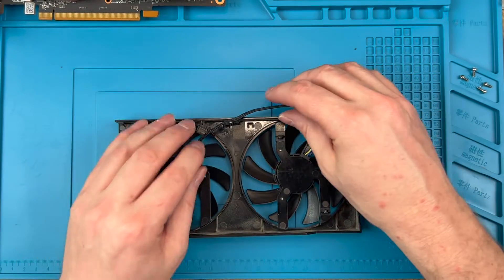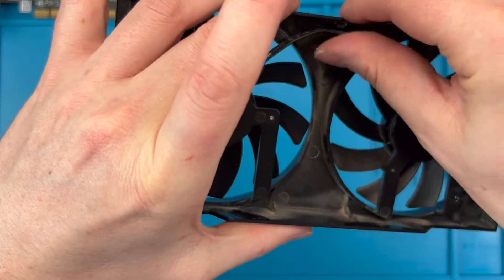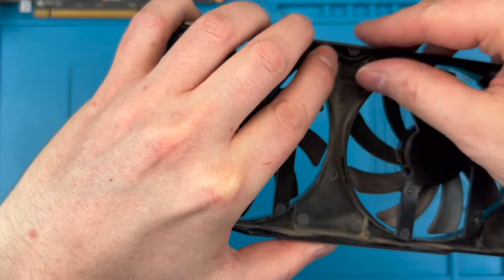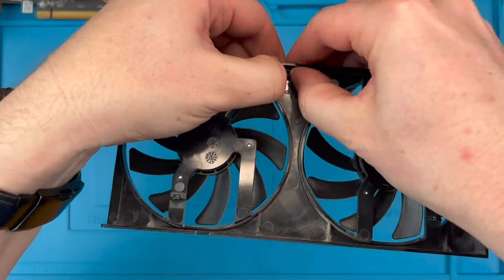Now push the cables back into the retainer clips like you see here. This will stop the cables catching on the fans, but also will make sure the shroud seats properly on the heatsink. If you don't do this, you may have cables get in the way when you're trying to screw the shroud back on.